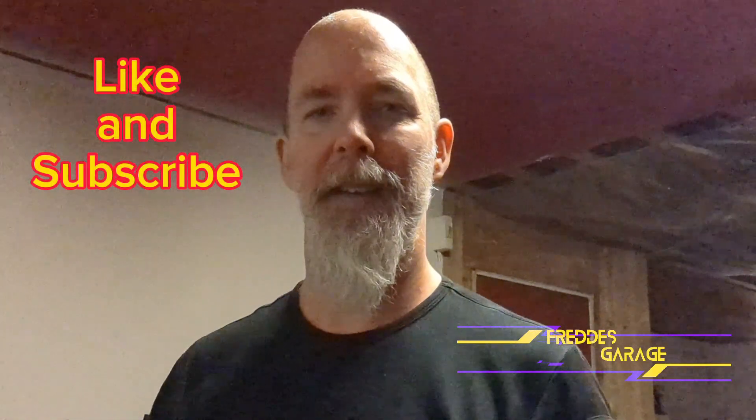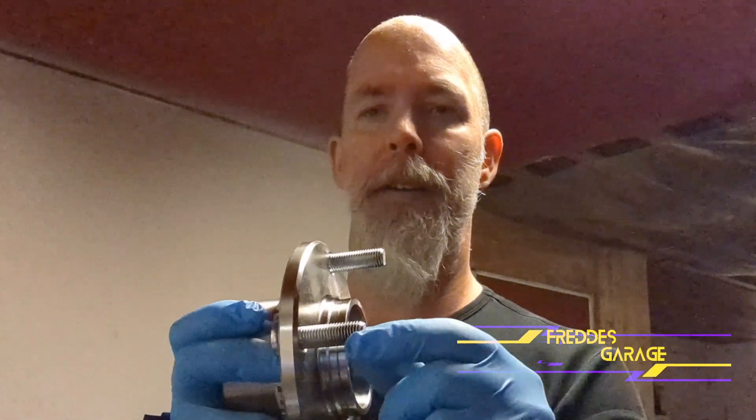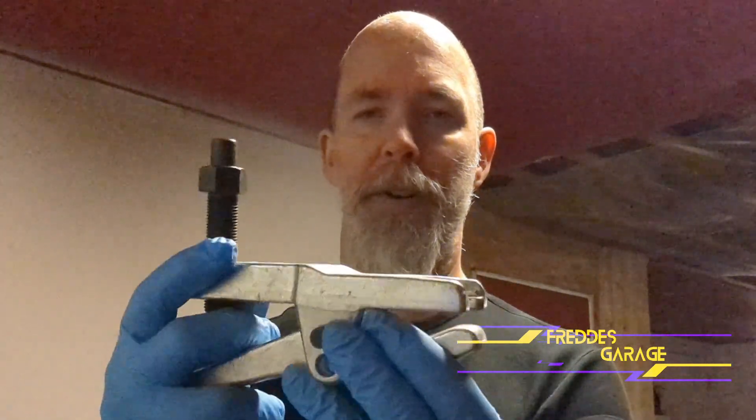Hey guys, welcome back. Today I am going to show you how I go about replacing wheel studs. The tool I am going to be using is one of these tie rod end pullers. Stay tuned.